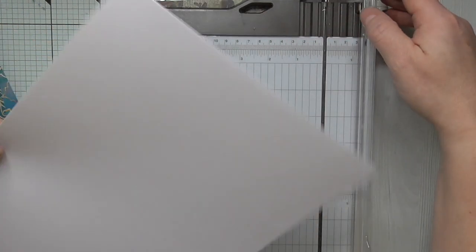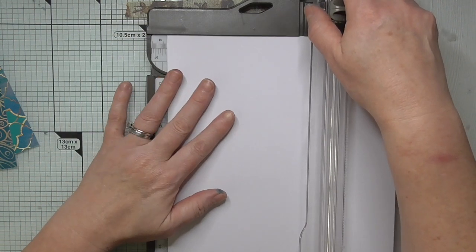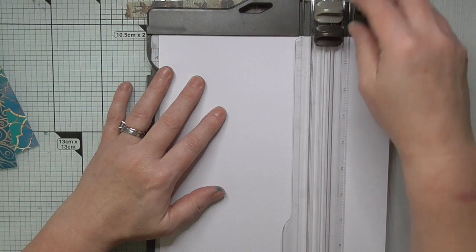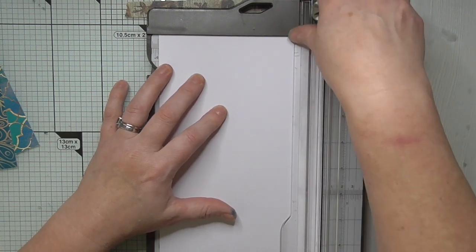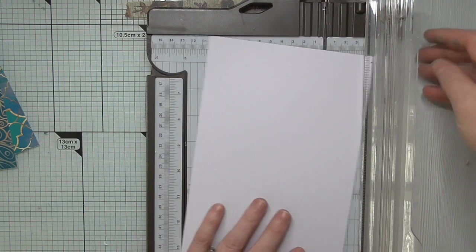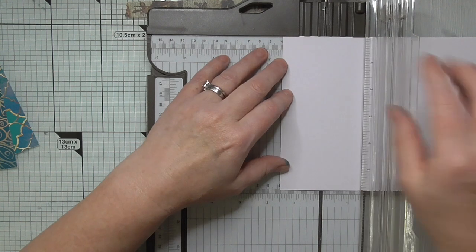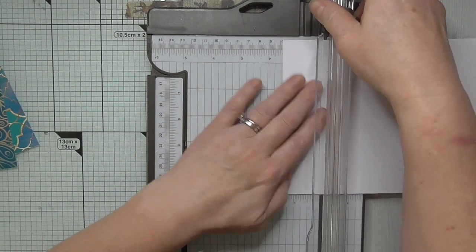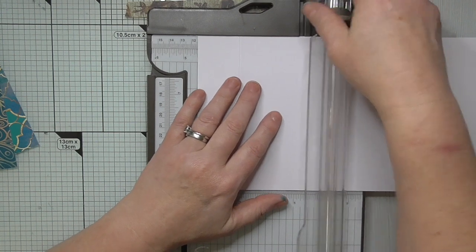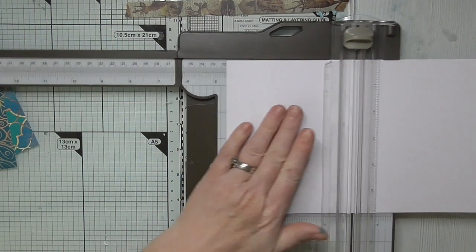We're starting with an A4 sheet of cardstock and we're going to cut it to 5 and 7 eighths for the length. Then we're going to turn it on the long side and score first of all at one and a half inches, then four and a half inches, then seven and a half inches.